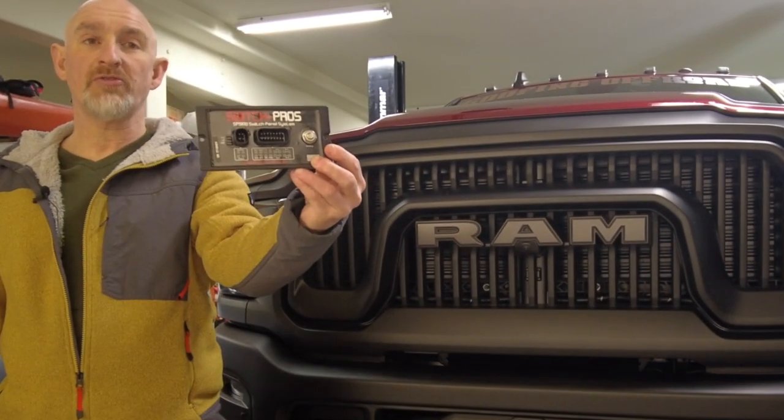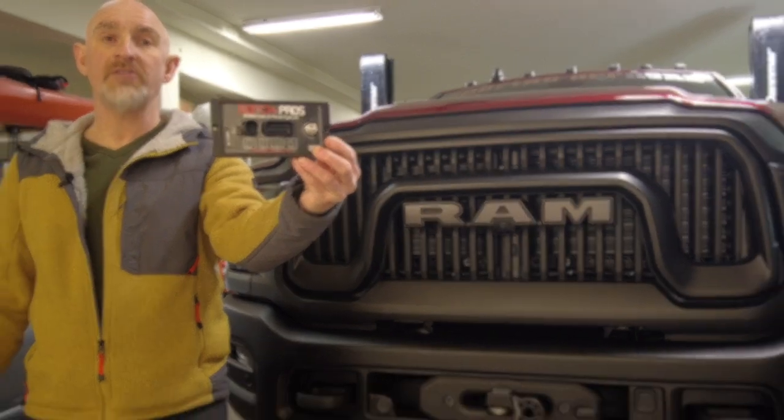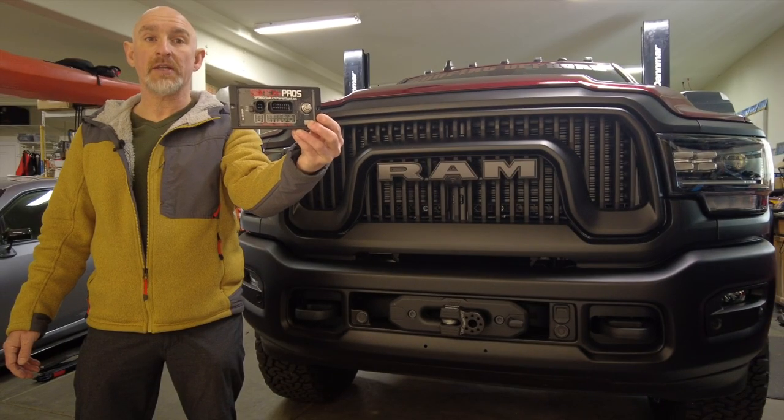I'm going to install this Switch Pros 9100 to control my lights and things. Let me show you how to do it.